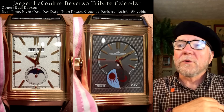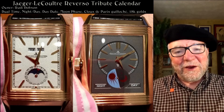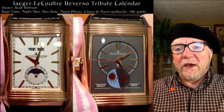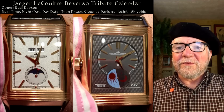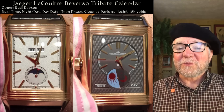But first, I want to talk about the watch of the week. This week's watch is a Jaeger-LeCoultre Reverso Tribute Calendar, owned by Rudy Dobson. He was nice enough to get these pictures, and whenever you have a Reverso, you always have to have two pictures — not always, but usually. This one has dual time, night and day, a moon phase, the Clou de Paris dial, and it's 18 karat gold. I think it's a really neat watch — it's like getting two very different-looking watches. Thank you, Rudy, for letting us take a look at this really interesting watch. It's one I haven't quite exactly seen one just like this one, and it's worth looking at.